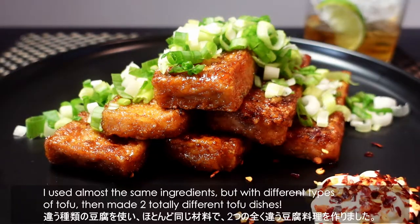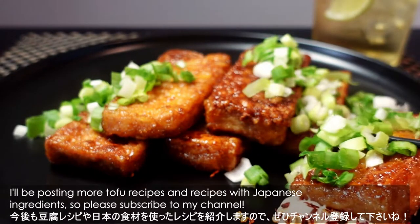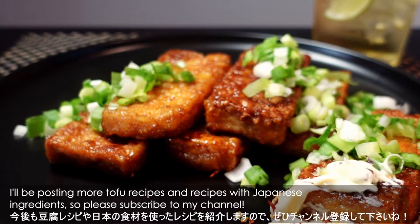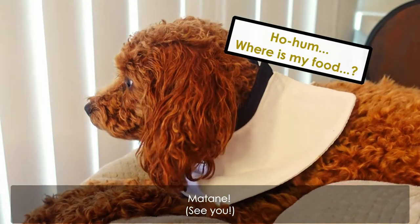I used almost the same ingredients but with different types of tofu and made two totally different tofu dishes. I'll be posting more tofu recipes and recipes with Japanese ingredients, so please subscribe to my channel. Thank you for watching and see you again. Bye!